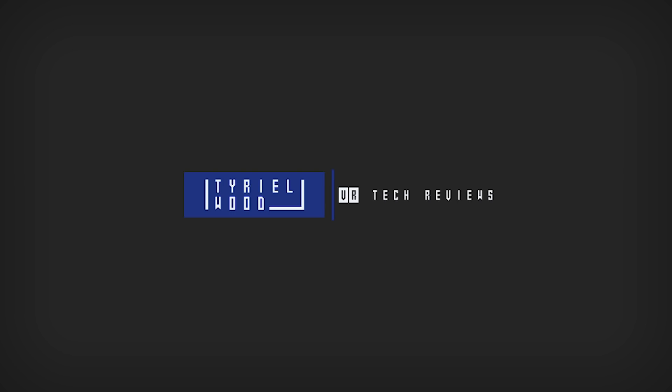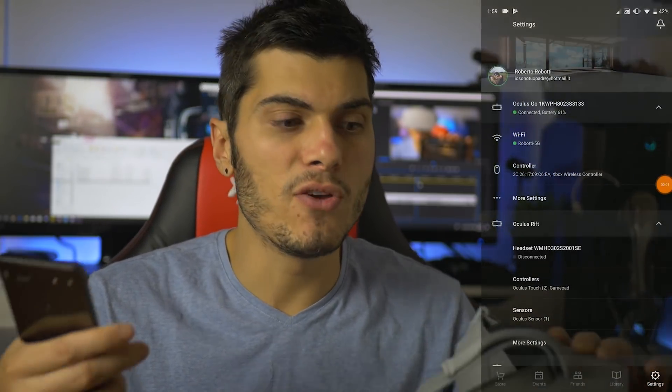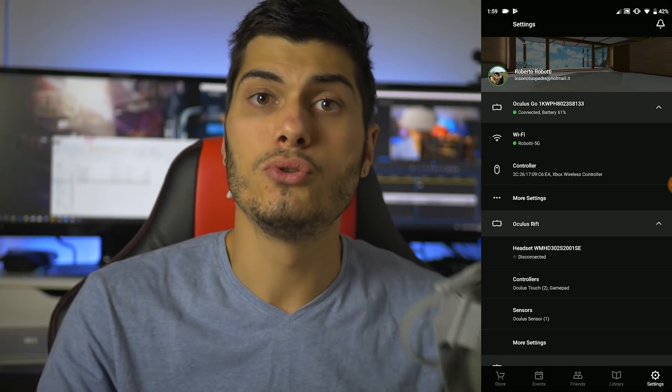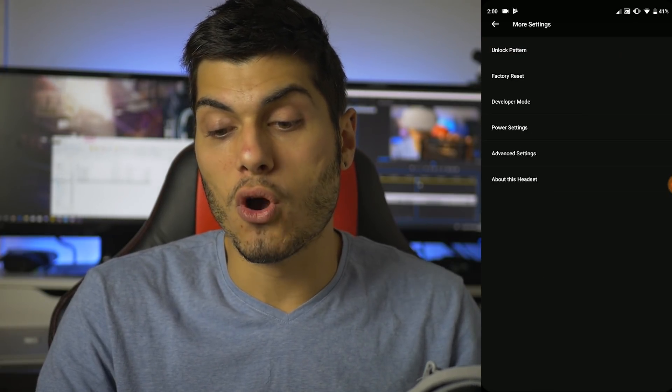All you need is the Oculus Go, your controller, and your phone. The first thing to do is update the Oculus Go. If the update isn't arriving automatically, I suggest leaving it on idle. You have to take out the sensor over here, go to the Oculus app on your phone, click on the device — you need to be paired with the Oculus Go and on the same Wi-Fi connection. Then go to More Settings and Power Settings.